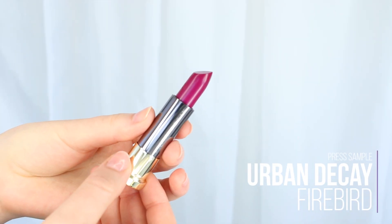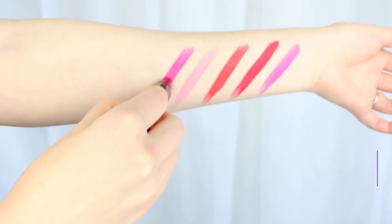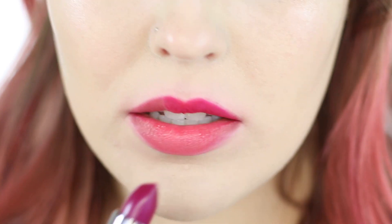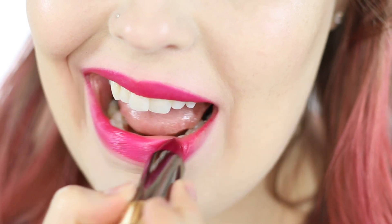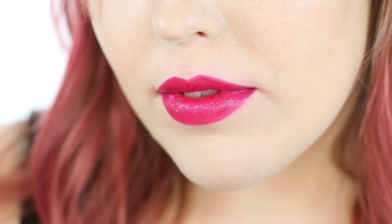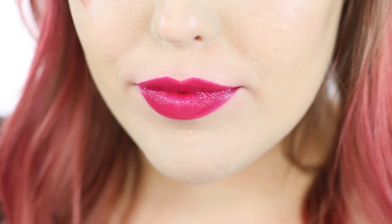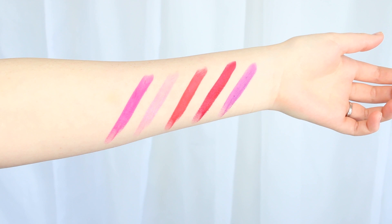This next lipstick is Firebird — very, very pretty, definitely one of my favorites. It's a blue-based fuchsia color in the cream finish, which is very comfortable on the lips. You can see it looks a lot darker in the tube than it goes on. I've been wearing this with the Anarchy lip pencil underneath, but here it's just the lipstick alone. The lipstick also leaves a very pretty berry stain, so it lasts a really long time, especially with those staining properties. Definitely one of my favorites of the bunch.